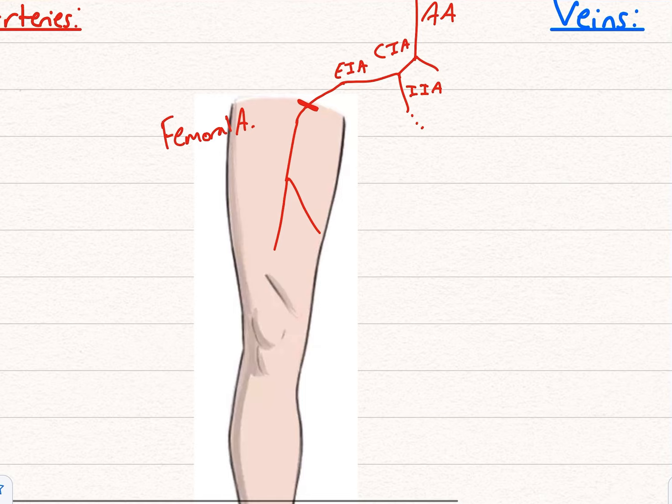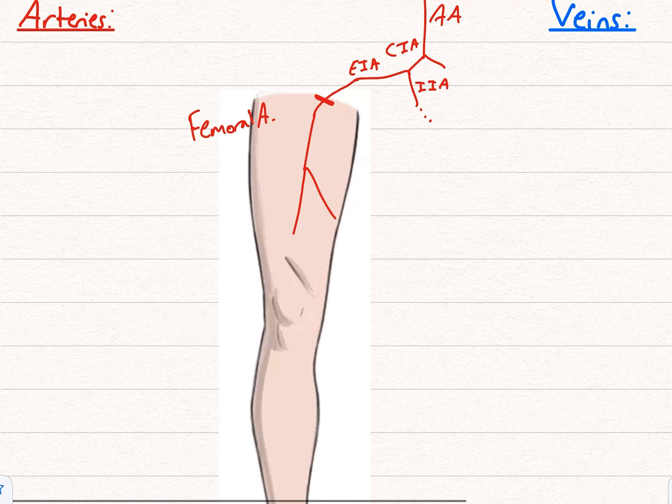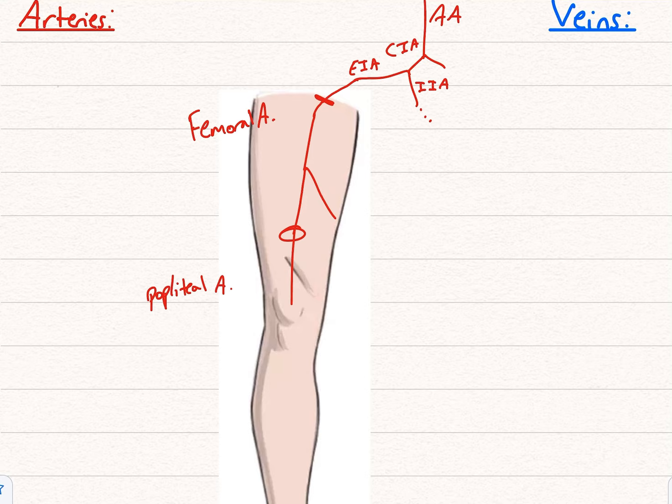The deep femoral can also have perforating branches. What happens from the femoral artery going down? It goes through the adductor hiatus and then becomes the popliteal artery. You also have the genicular arteries supplying the areas of the knee — these all anastomose together, and there's a lot of anastomosis there. The reason for that is when you're moving your knee, you still need a blood supply to all those different areas.